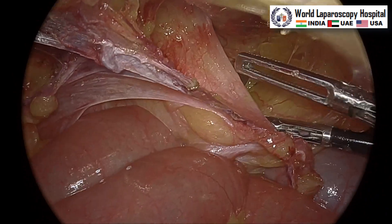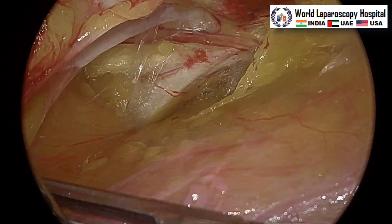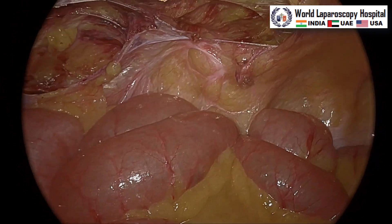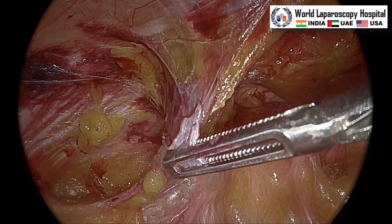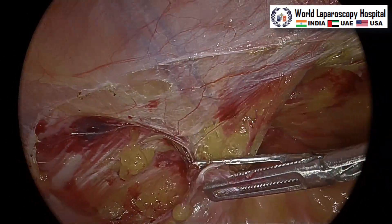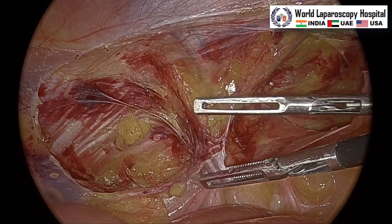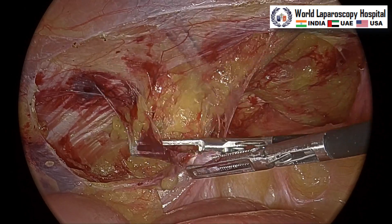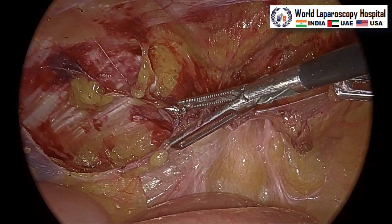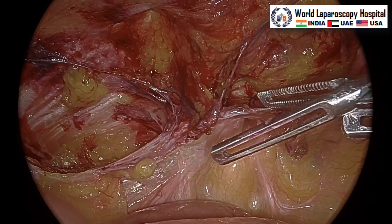After that we will do sac dissection. Here is the sac and we will separate it with the transversalis fascia. Medial to the medial umbilical ligament you should never cut, otherwise the bladder will get injured. Now a little bit of dissection over the triangle of Doom, because even if it is a direct hernia you have to separate it. You need to separate the vas deferens and the spermatic vessel with the peritoneum so that you can reinforce the entire myopectineal orifice with the mesh. The inferior epigastric vessel is visible and this peritoneal dissection is just started. Slowly you will separate it — left hand is pulling the peritoneum and right hand is separating.